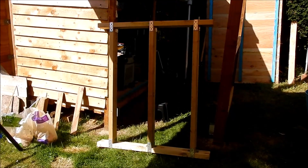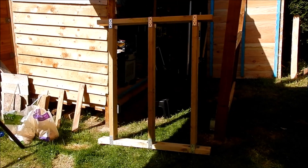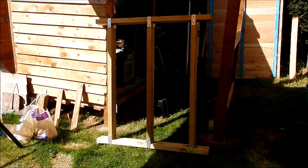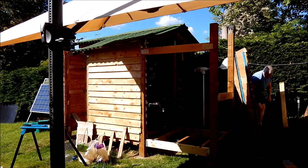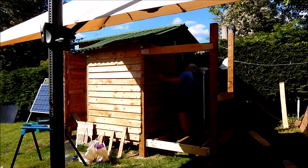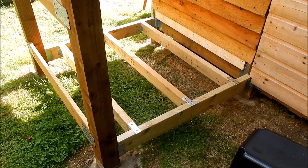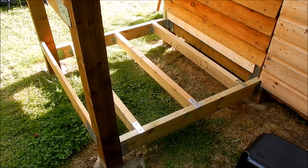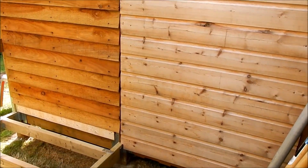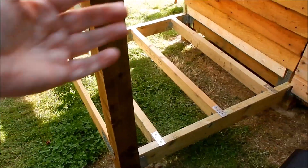Now I'm going to attempt to put that frame back in position on my own, which is always a bit of a challenge — let's give it a try. And that's it: the floor unit is done, bar the floorboards of course, and I've put the panels back on to the side of the shed so it's all intact. That's all I'm going to do for today — goodbye!